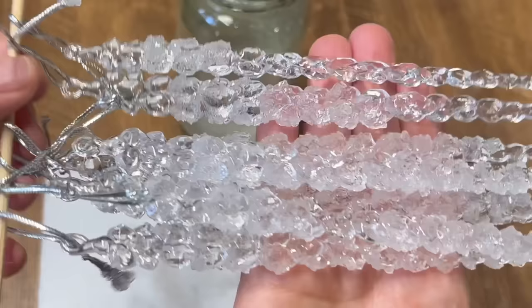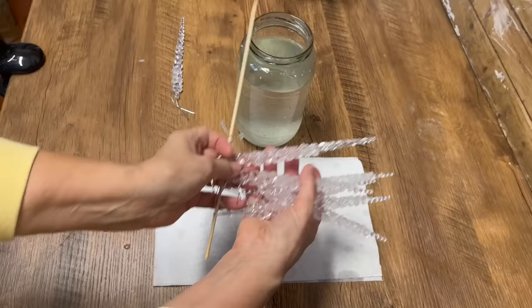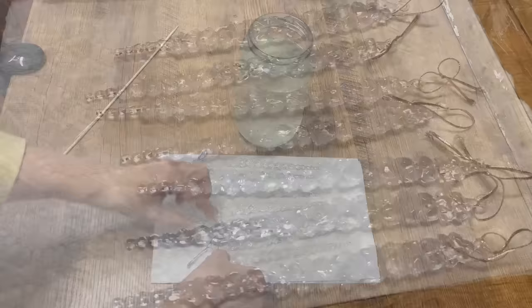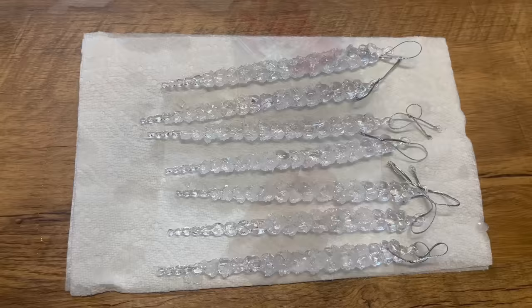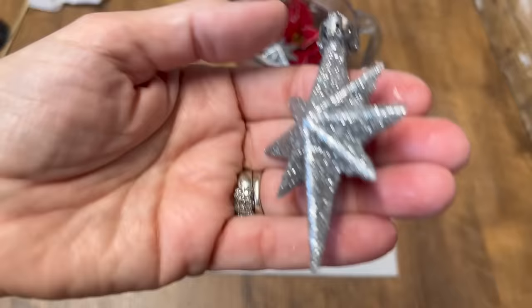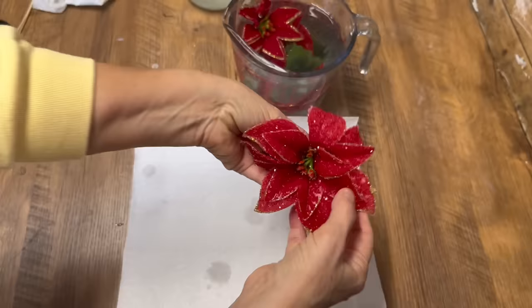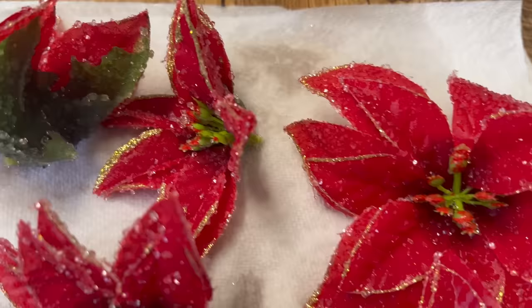Here are our icicle ornaments and you can see all the crystallizing on them. They're beautiful, they're glittery and I think they look so much better than just those plastic icicles. I'm going to put them on a piece of paper towel and spread them out and let them dry completely. Our little stars are done. Now these are really hard to see on camera but there are sparkly little glitter all over these. I flipped them halfway through and they're just beautiful. But these poinsettias are gorgeous — look at the crystallizing, the little sparkle, the glitter on them. They're beautiful. What a great way to perk up some really dull florals.